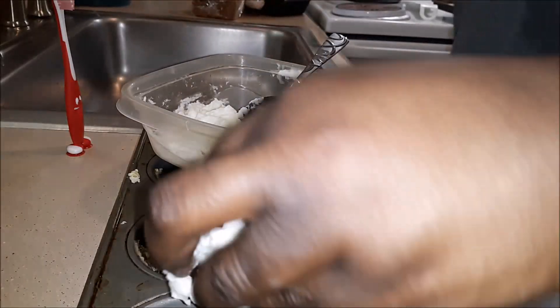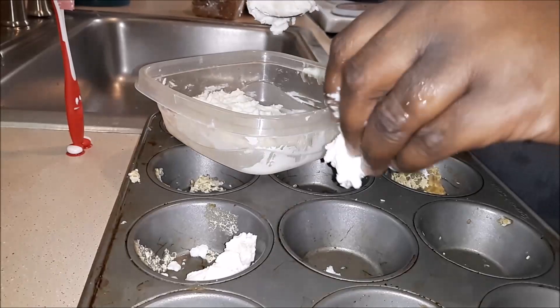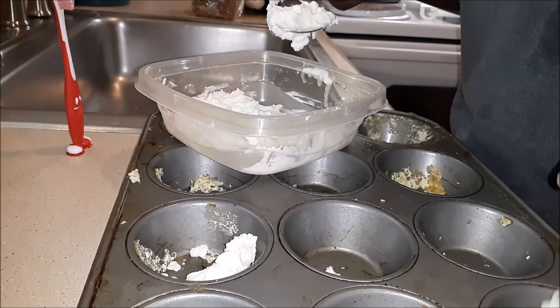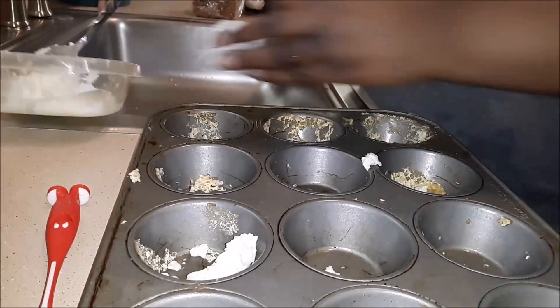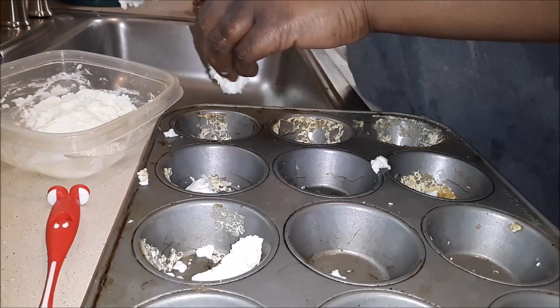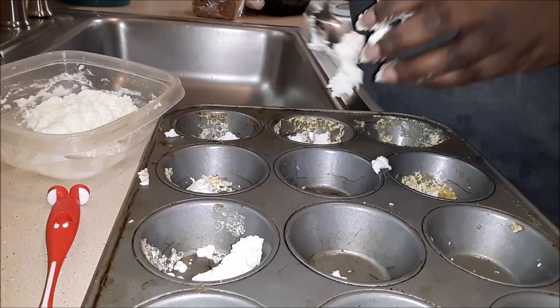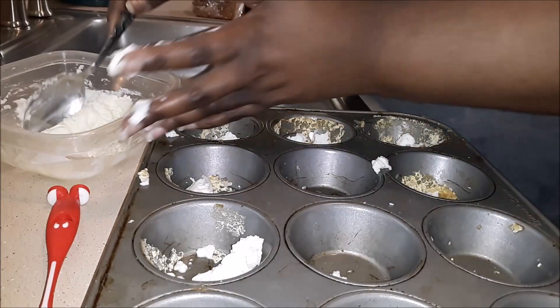Grab the muffin tin and using about a half a teaspoon, drop it into each cup. You're going to need to be kind of wary about this — the more mixture you use, the more the chemical reaction will be later. So just remember that when you're filling these cups.